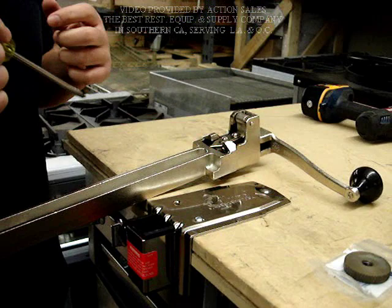Hello everyone. In this video we will demonstrate how to change the blade and the driven gear for the number one can opener.